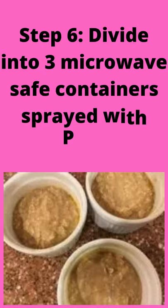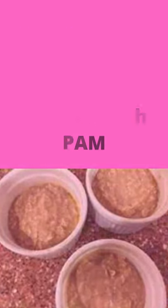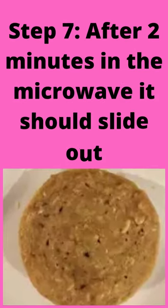Step 6: Divide into 3 microwave-safe containers sprayed with Pam. Step 7: After 2 minutes in the microwave, it should slide out.